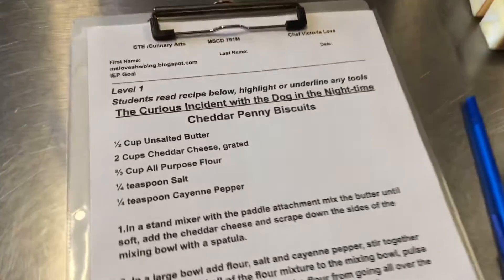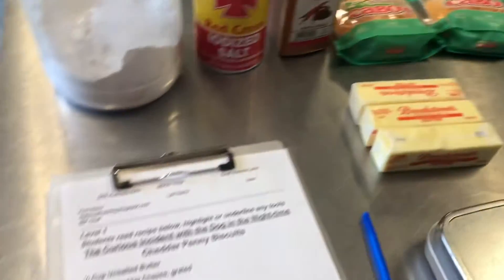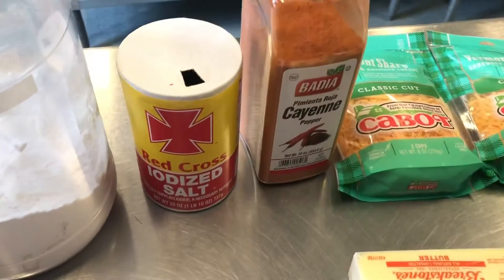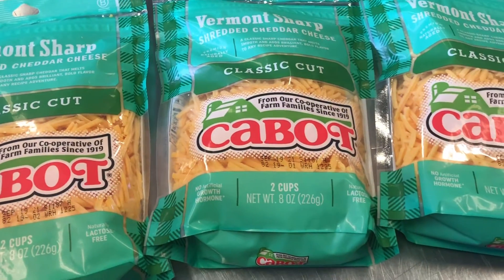Good morning everybody! Today we're making cheddar penny biscuits, and these are delicious — like cheese crackers, but really, really good. They have a little bit of cayenne pepper in them, which gives a wonderful taste. Here we have a whole bunch of Vermont sharp cheddar, which is going to give it a great flavor. That's Cabot — a really good brand.